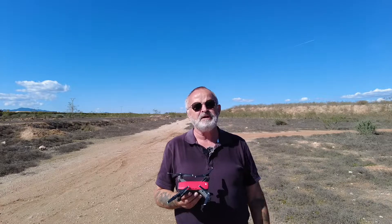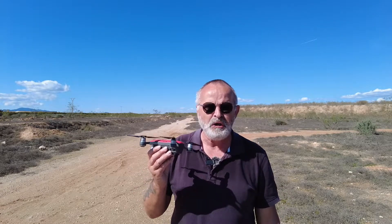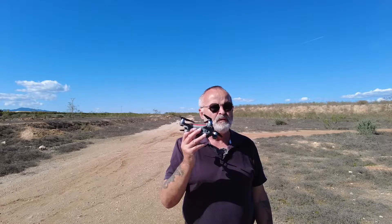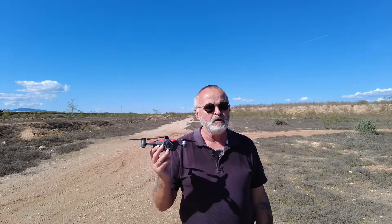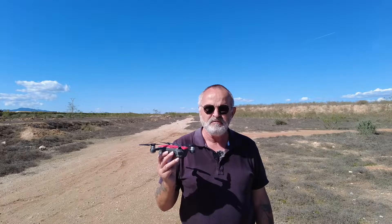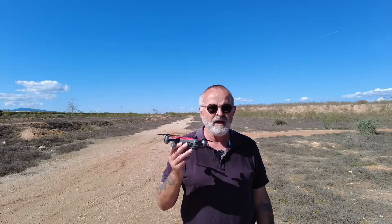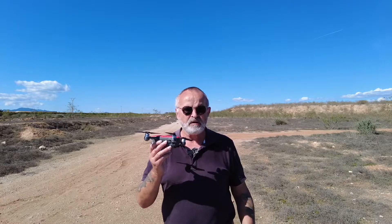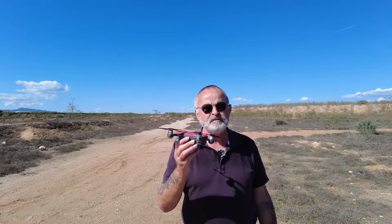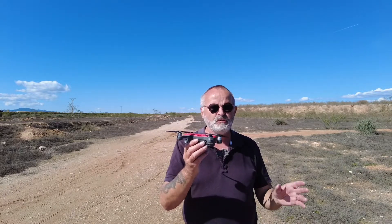I'm not going to continue with the Spark this time. What I'm going to do now is move on from the Spark to my Mavic Pro drone — that came out a couple of years ago. But in the next video, we're going to compare this drone, the Spark, with the Mini 2 and the Mavic Mini, and just do a comparison.